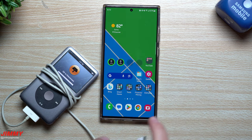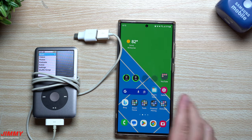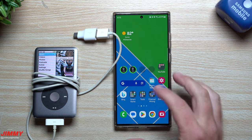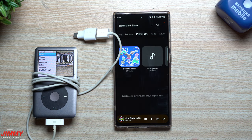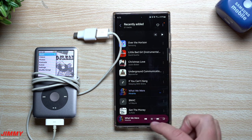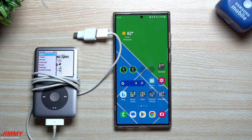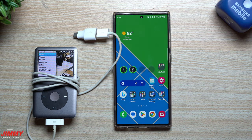That's everything for today — a way to still in 2023 get use out of an old iPod collecting dust. Move those songs to your phone, then use YouTube Music, Spotify, or the free Samsung Music app to play them. It'll give you the titles, the artist, and the thumbnails. Hopefully you appreciated it — give it a thumbs up, don't forget to subscribe, and I'll see you guys later.